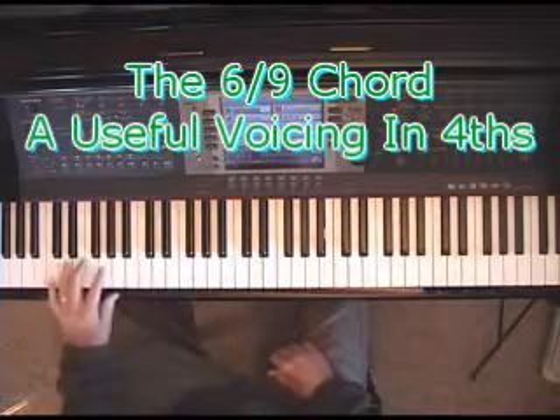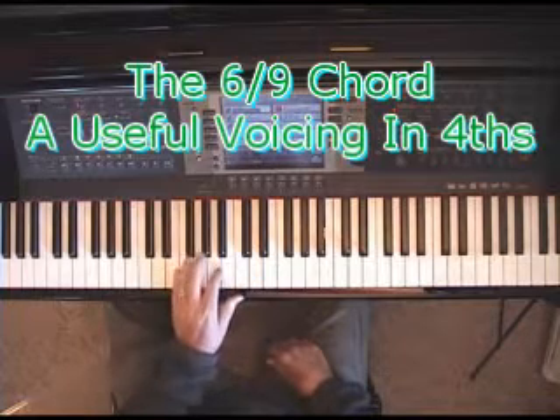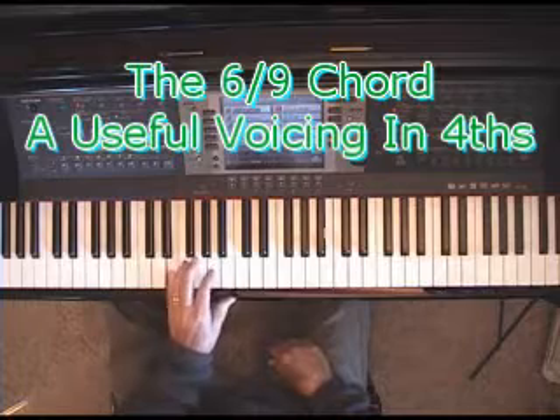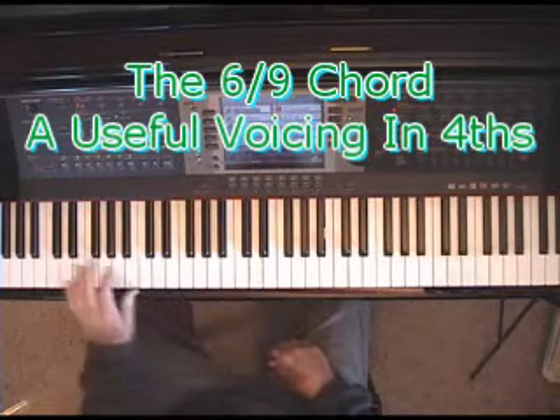I'm playing a C chord, but I'm playing only the 3rd, the 6th, and the 9th. The reason I do that is because there's an open voicing of fourths — a stack of fourths between E and A, and A and D — and it gives it that open kind of sound.